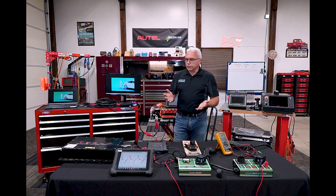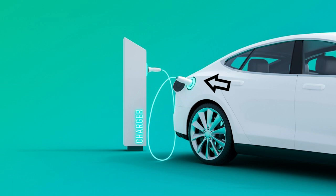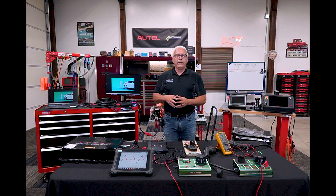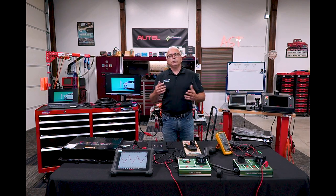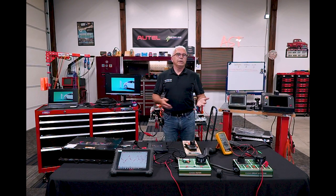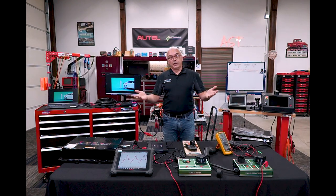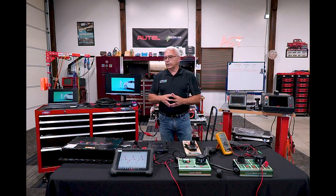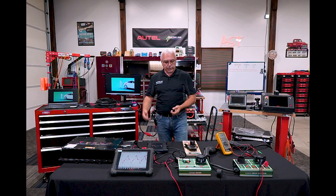With some vehicles, as soon as we plug a cable into the charging port, a little green light will illuminate steady until it actually starts charging, or maybe a horn will sound. Those are primarily the newer-style vehicles; the older ones gave us no indication. Whether or not there's a light present at all, we still need to understand how the circuit works.